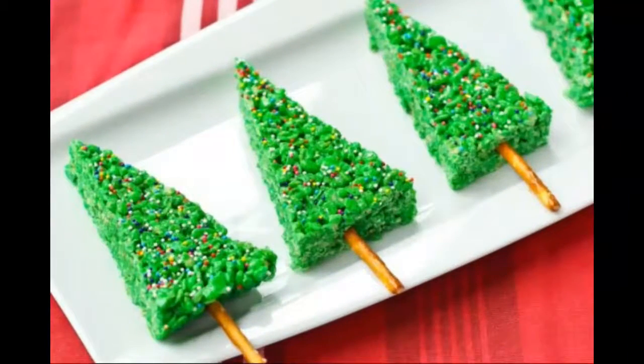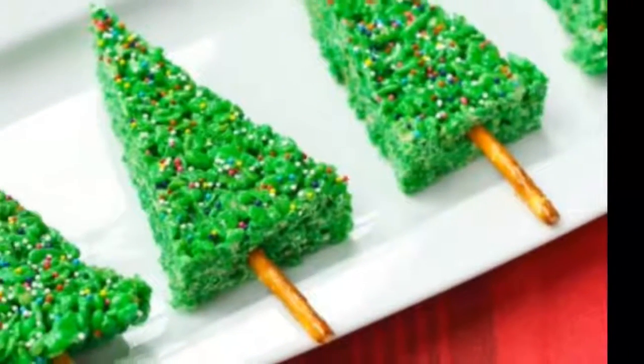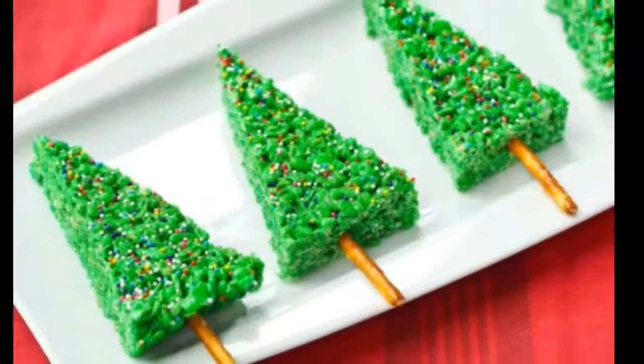Christmas tree rice crispy treats: these Christmas trees are fun to make and delicious to eat. Get your kids in the kitchen with this food craft from Food Fanatic.